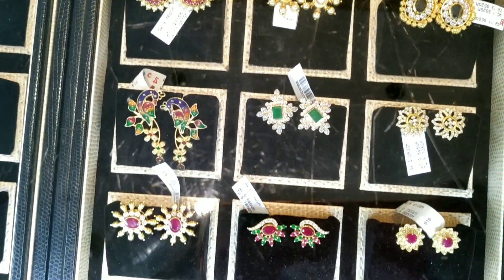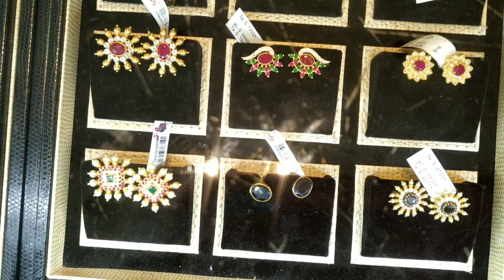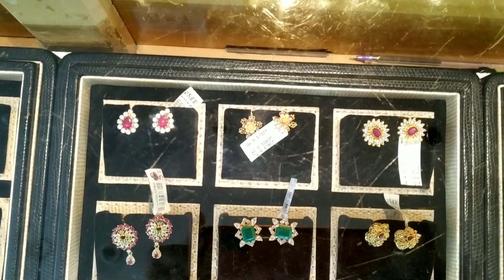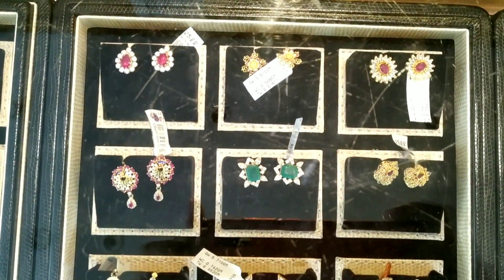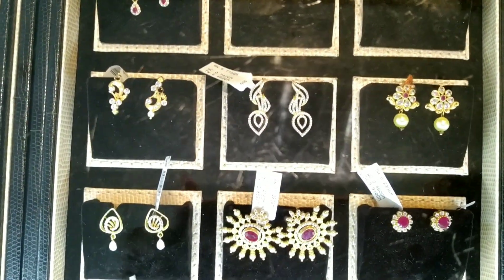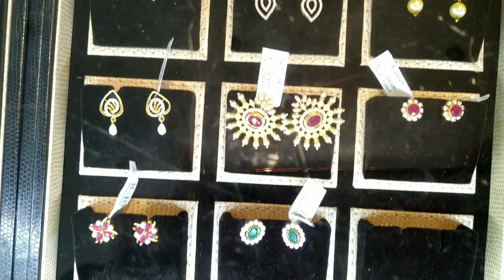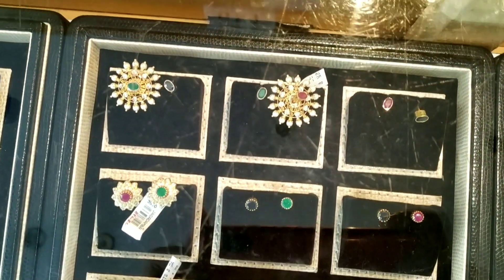We have a display item. We have a screenshot for the maker and we have a shop address. This is the Jogadamba Jolas. We have a lot of stock. I will post a video in the jewelry collection in the description. Check those links.